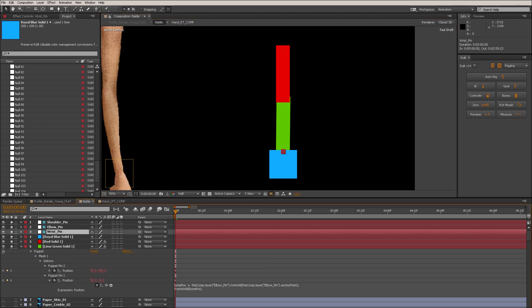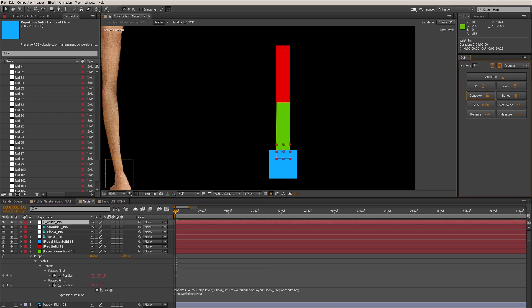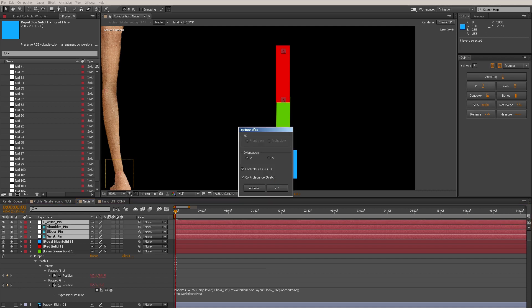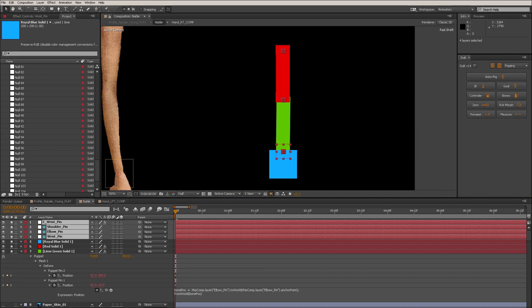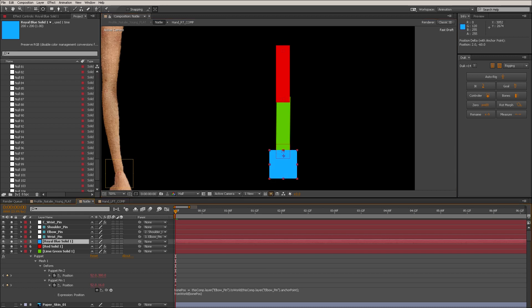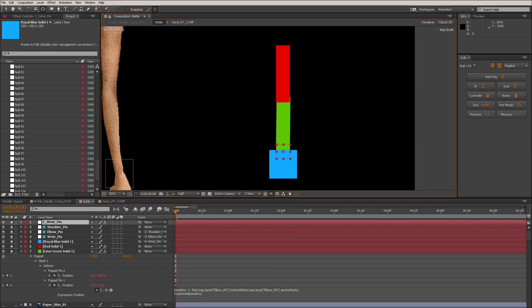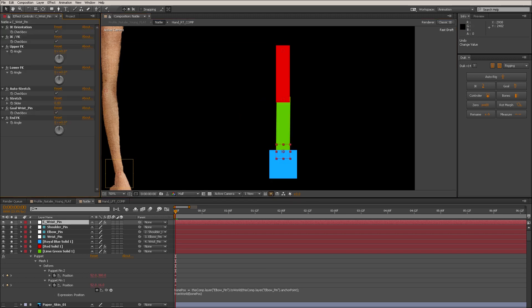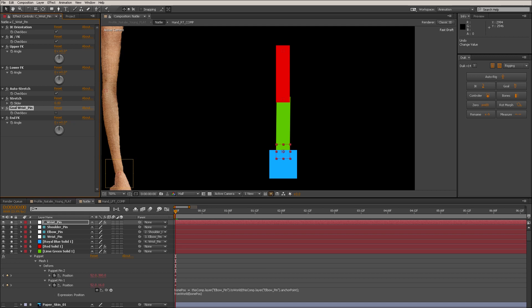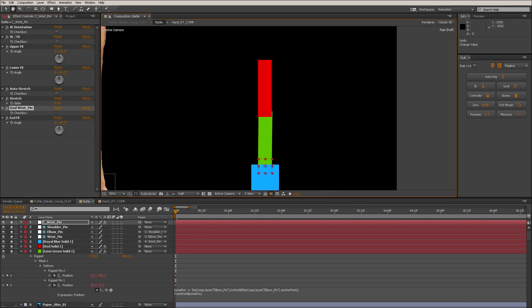Now let's create a controller from the wrist pin to use as the IK driver. I'll control-select wrist, elbow, shoulder, and wrist pin and create IK. Make sure everything is parented first — the wrist to the elbow, and the elbow to the shoulder — otherwise it won't work. Once the IK is created, I'll parent the hand to the wrist. The wrist has a goal enabled by default, which you can toggle. The stretch feature is also working, which is a fantastic Duik 14 feature.